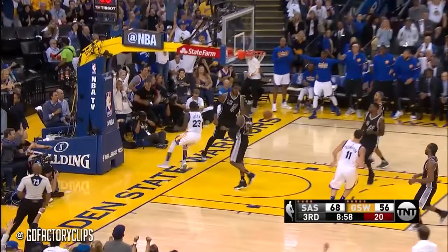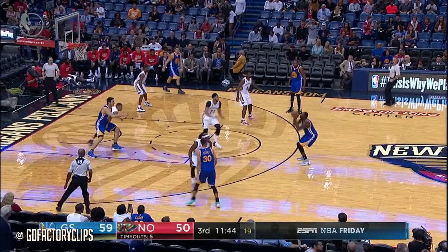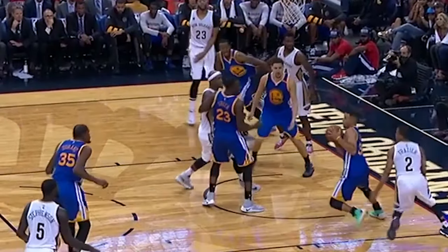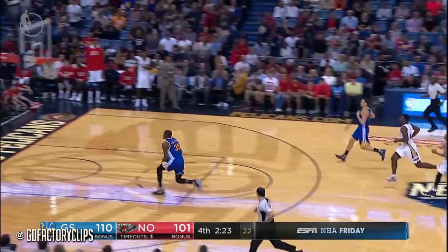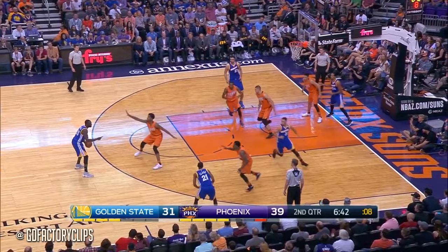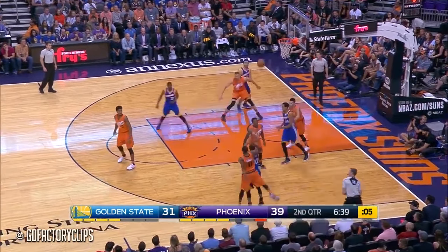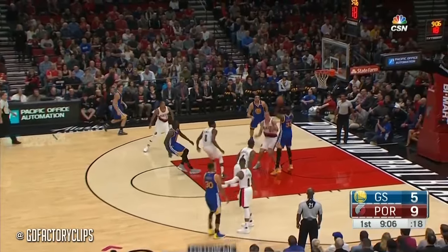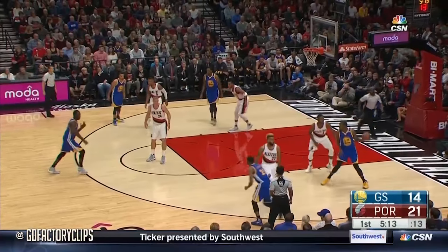It's Curry for three. What a pass by Steph Curry. Sprained ankle will not return as Draymond hits the three. Durant to the wrist. Sun shot, 70% — scored 40 points. And the beautiful ball fake by Curry. He thought it was a foul. Beautiful drive and dish.